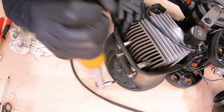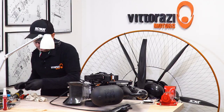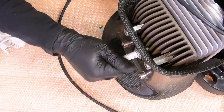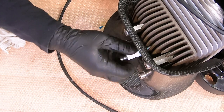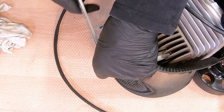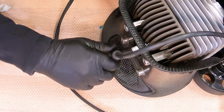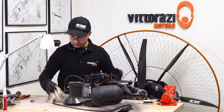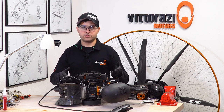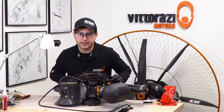Check again after torquing. All we need to do now is install the spark plug back. We also have a video about how to properly replace and retighten the spark plug. Now that the last step is done, we can consider the replacement of the piston rings, piston pin, and piston pin roller bearing complete. We are good to go for the next 100 hours.